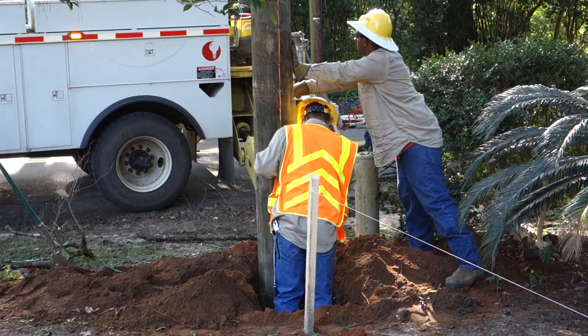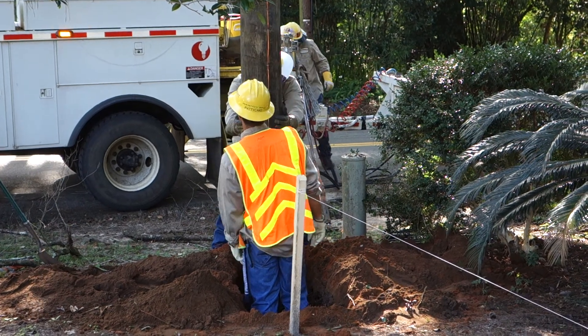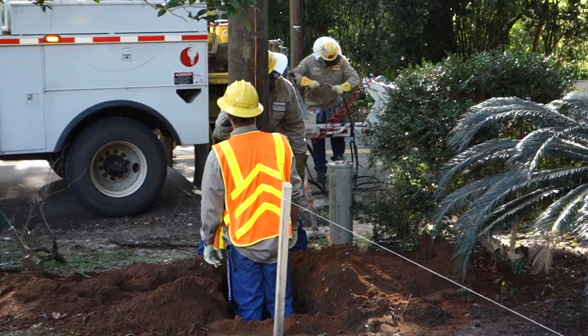So just dead center. Dead center, lift it up. Pick it up. Set all the way to this side. This side.